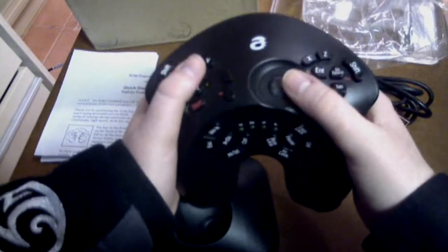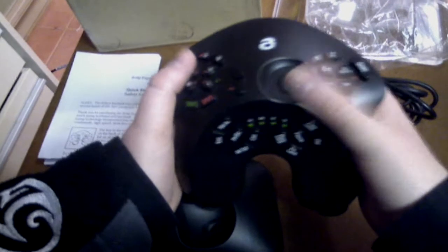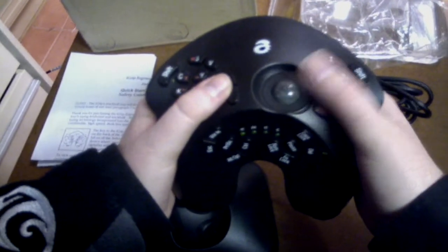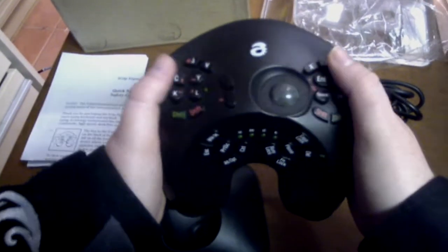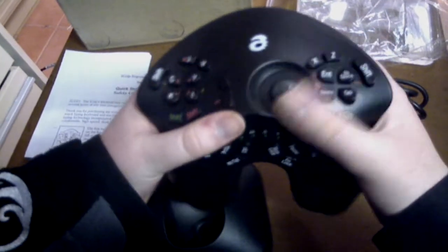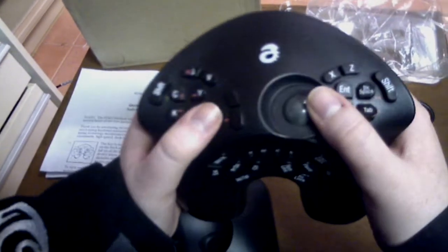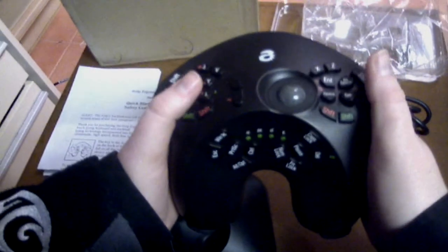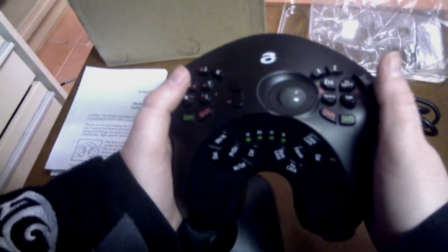Once you're used to it, it works as it's supposed to: you can lean back in your chair, type a letter, type an email, browse the internet, or go to a forum and chat. For gaming, if the keys aren't where you'd like them, you can't remap the controller itself, but you can go into the game's controls menu and adjust them for that particular game. It's very versatile.